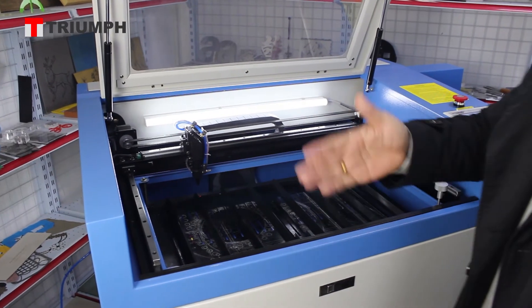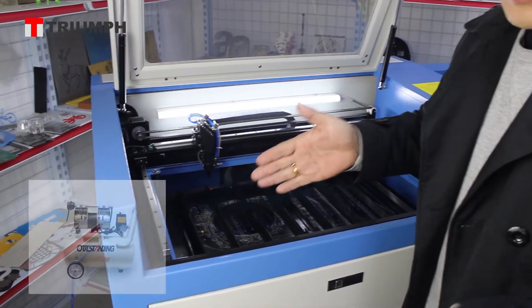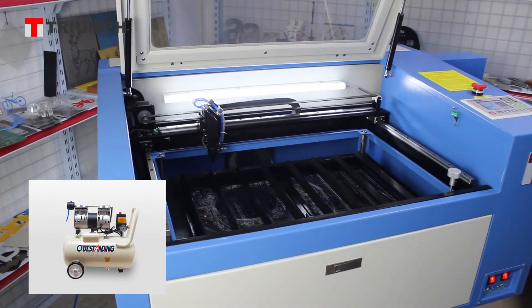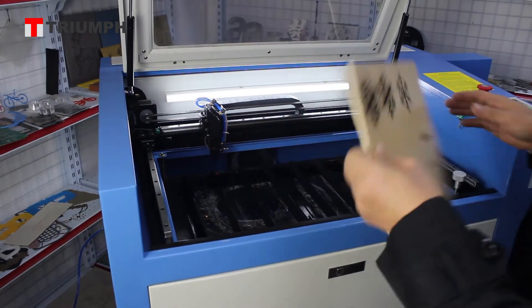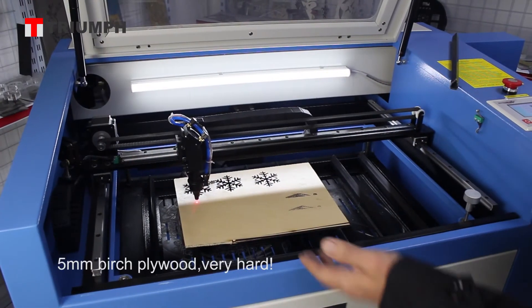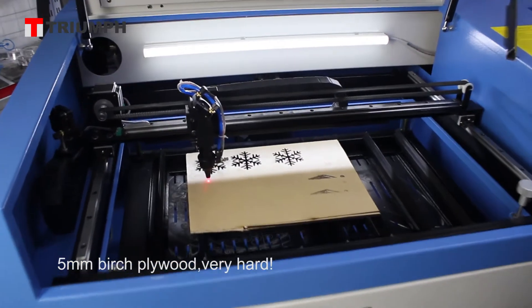Then connect with the big air compressor. Then we put the wood — that piece of wood — on the machine. Now let's start to cut.